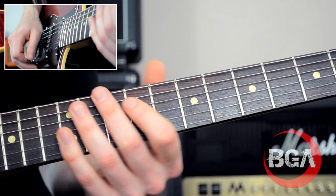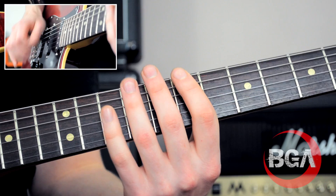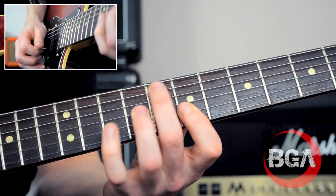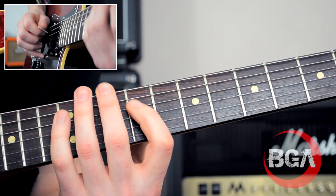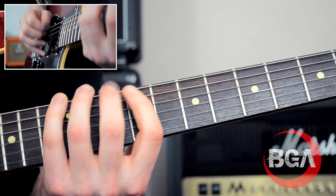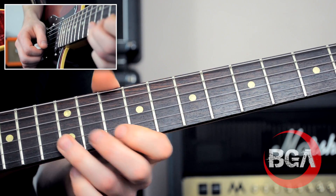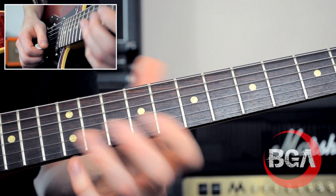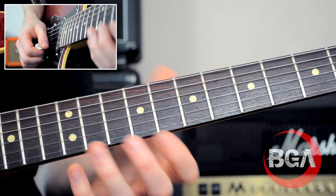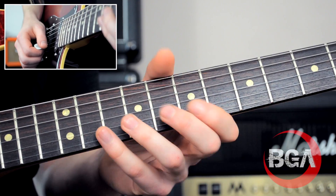We are in B minor for this solo. I've got B minor pentatonic shape one here and B minor pentatonic shape two next door, and those are the two scales I'm using. If you don't know those, go and find them. If you sign up to the BGA mailing list, I'll send you all the stuff about that if you don't know them already.